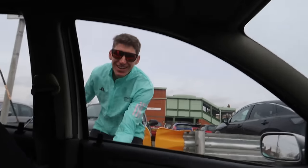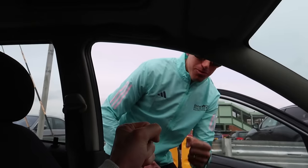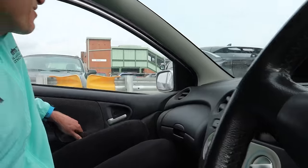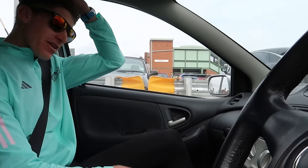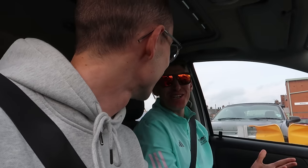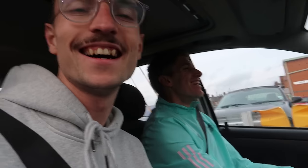Nick arrives. Welcome to the countryside! He had a good train journey until he got a fine — he missed the train from Liverpool Street, had to get the next one from a different station, took a chance, and got the fine about three minutes before he arrived. But you win some, you lose some. Hopefully he'll have a better session to make up for it. All right, let's get going.